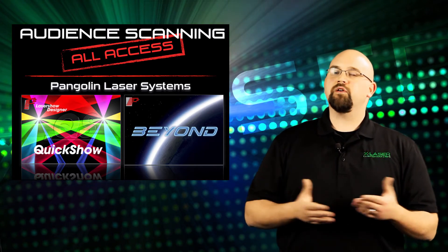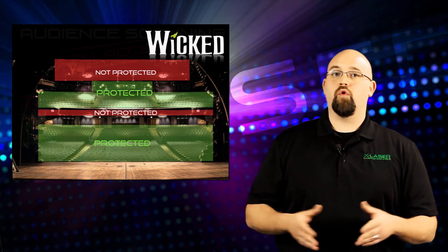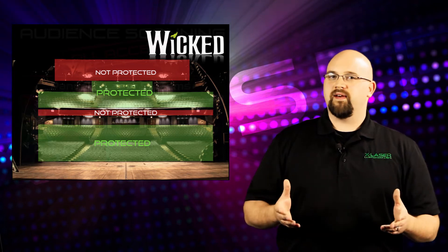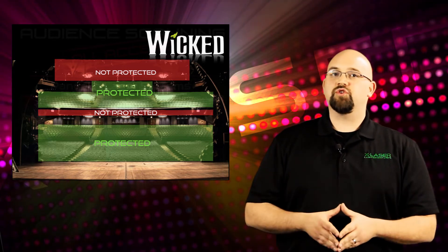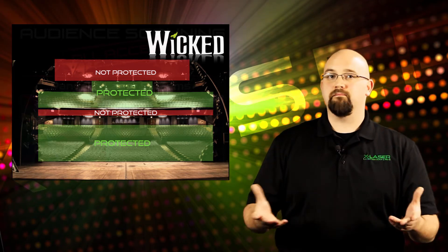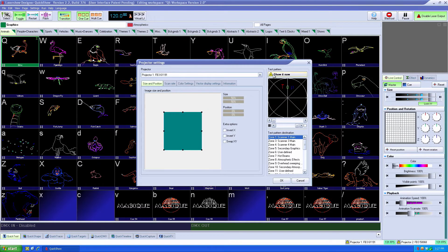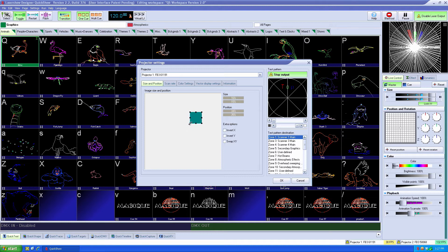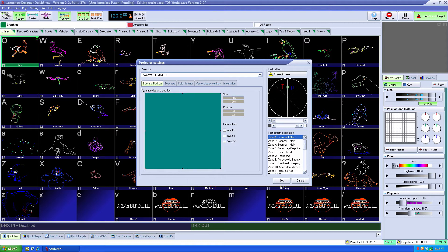First, in any laser show you typically are going to have two different projection areas: a protected area where the audience is located, and an unprotected area such as a balcony rail or the ceiling of a theater. A great audience scanning laser system should allow you to have the option of using skinnier, undiverged beams and/or slower beams to create graphic effects and specific aerial effects such as bounce mirror hits and more. To accomplish this you would use zone control within the software. Each cue can be routed to one or more zones, which can be quickly set just by dragging and resizing a box. The box is essentially a limiting container, and the software automatically resizes all of your content to just fit inside of it — making setup in new venues a breeze.